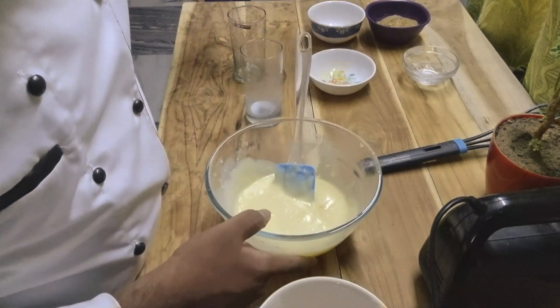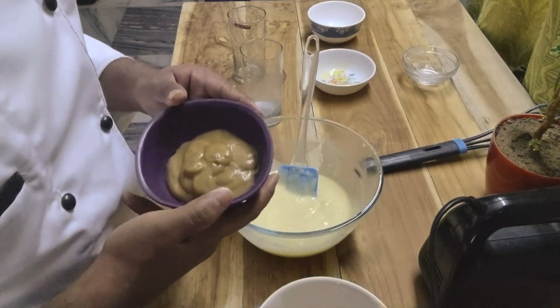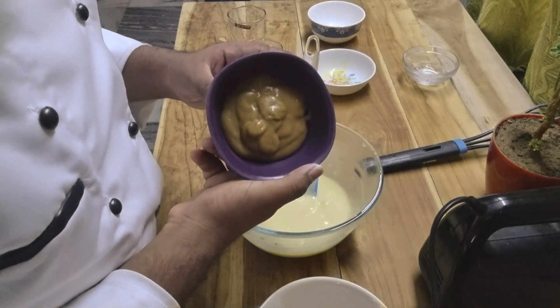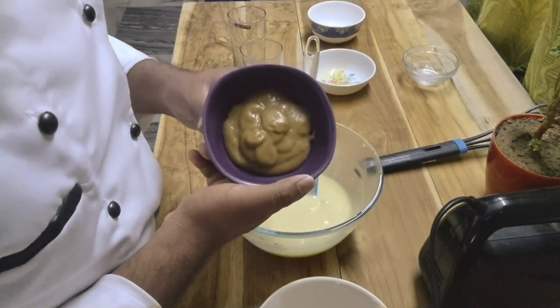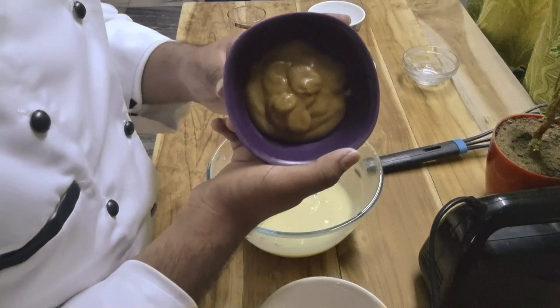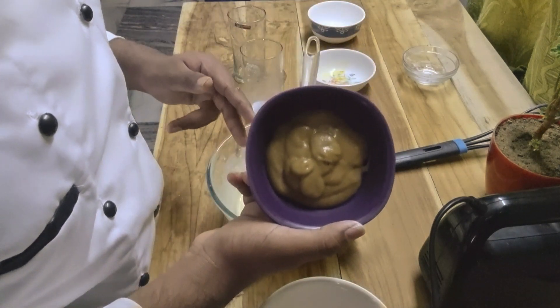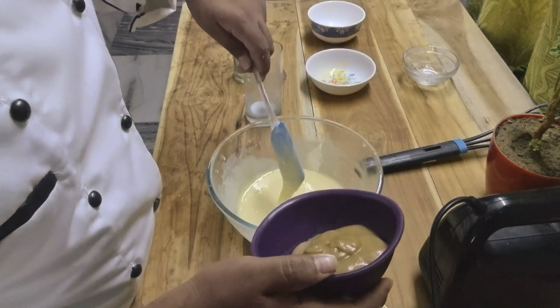As you notice, we did not use any essence or flavor. We are using a natural flavor, which is ripened banana paste. Take two ripened bananas and blend them in a mixer — the paste becomes smooth. Add this paste into the batter so we get a natural taste.